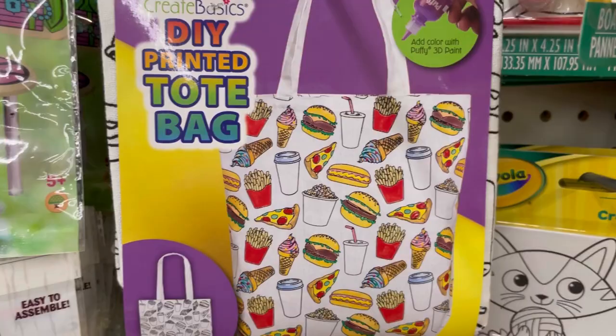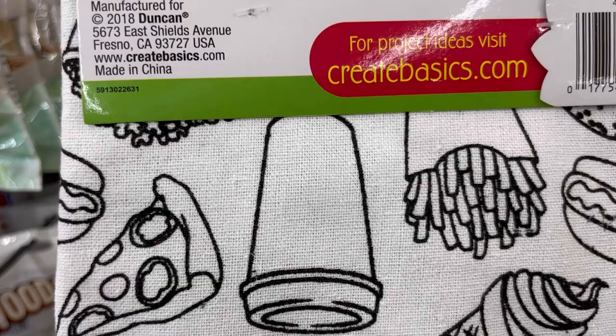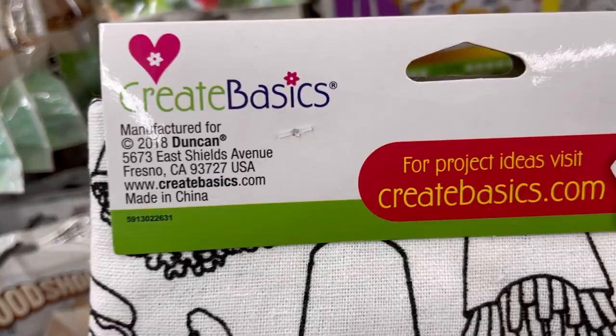Oh, what is that? Create Basics DIY Printed Tote Bag — all different kinds of food: ice cream cones, fries, coffee, burgers, pizza. This is super fun and could even be good for an older kid because it's really detailed. Makes me want to use fabric markers. Never seen that before at Dollar Tree.